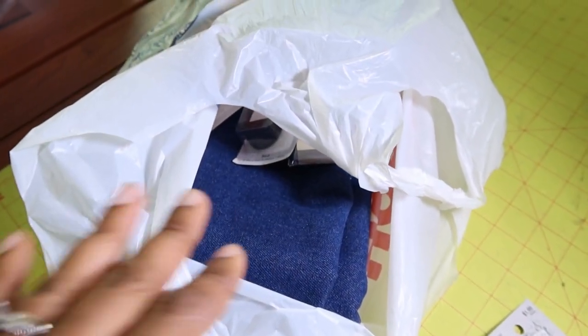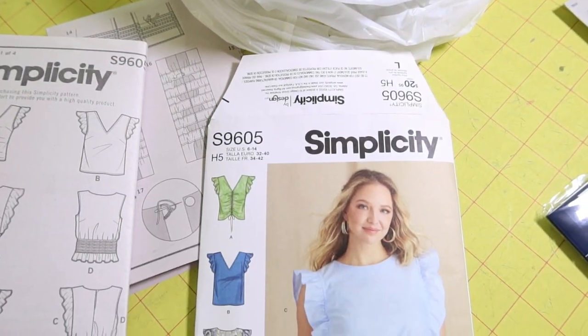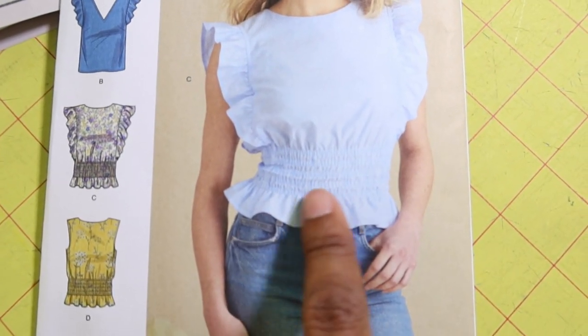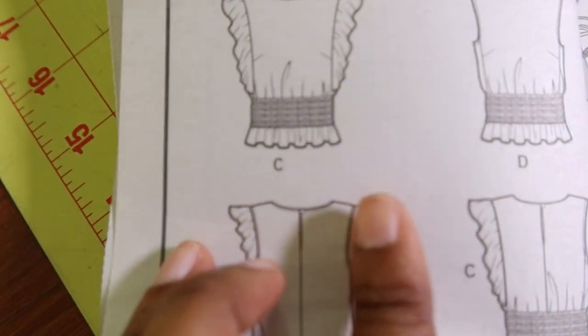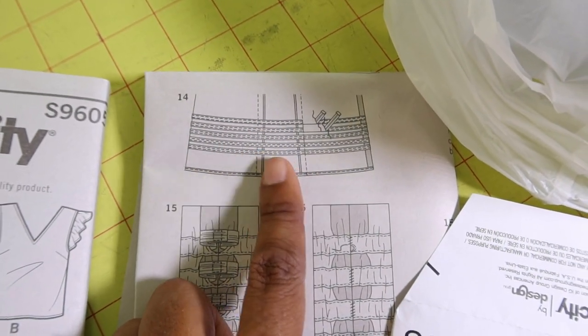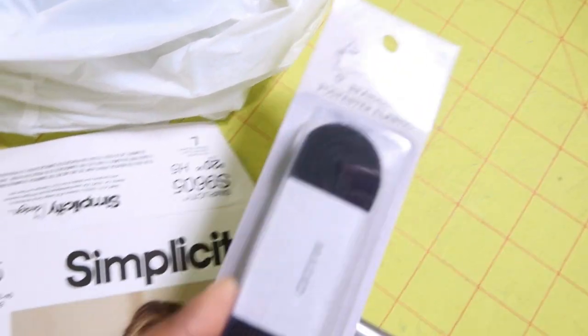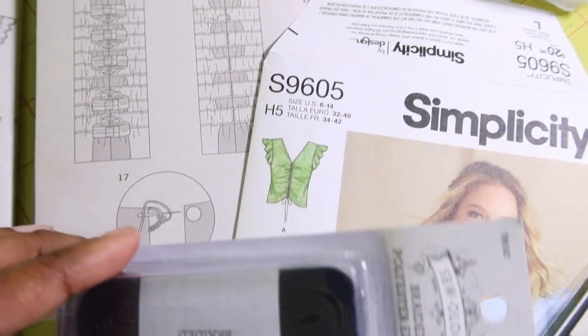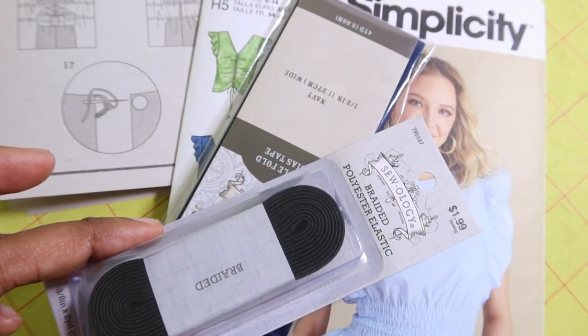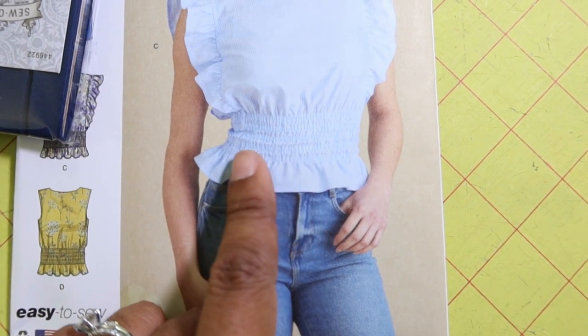I purchased everything that I need to work on Simplicity 9605. I want to make view C, which is the view the model is wearing. I actually thought this little area was done by elastic thread - I thought it was shirred - but it's not. What it's actually done with is single fold bias tape. You sew it down to the front and back of the top, then you take 3/8 inch wide elastic and thread it through the bias tape casing, and that's how you get this little ruched area.